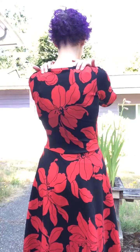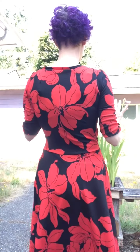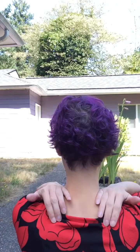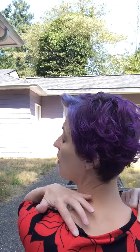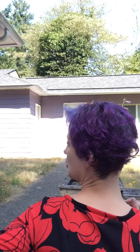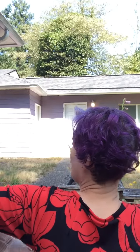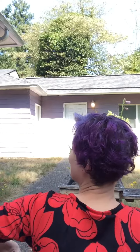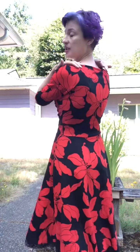I wanted you guys to look because I've been doing something a little bit different. This is the back. The back of my dresses usually gape open and sort of hang down in the middle. But what I've done is I followed a tutorial on Threads Magazine where I added some length because I have a round back. There are two tiny darts right there on the neckline. I also added an inch right in the middle of the underarm — I did a pivot and drop — and added an inch to the back of the dress. This is the first dress I've ever made where the back doesn't gape; it actually fits my sway back much better than things usually do.